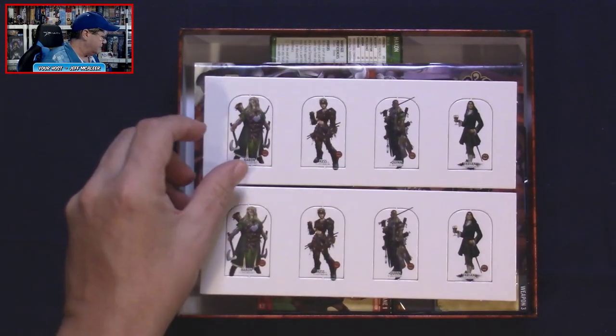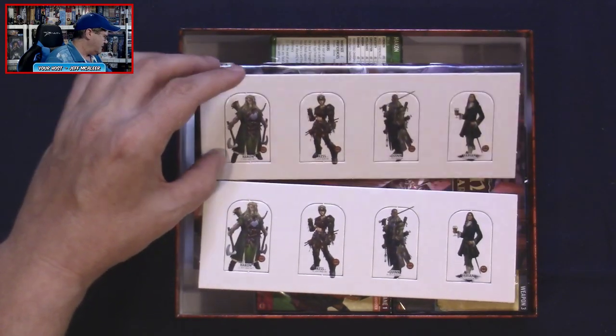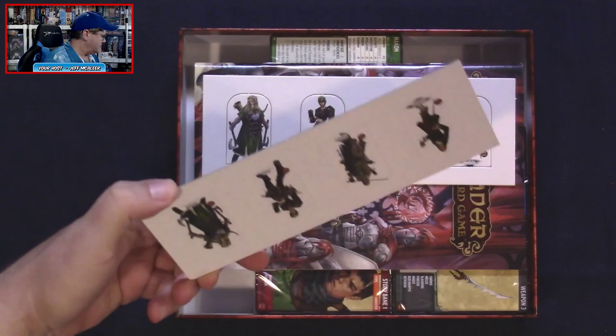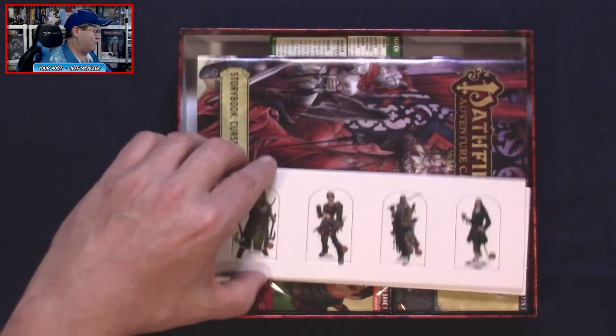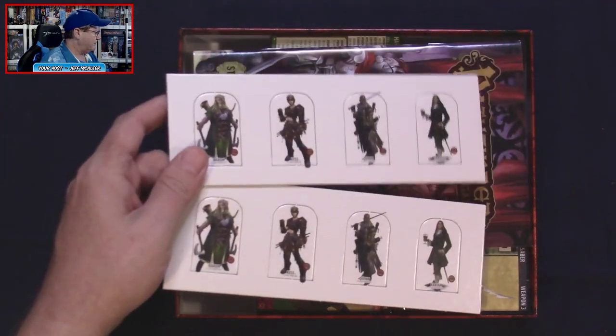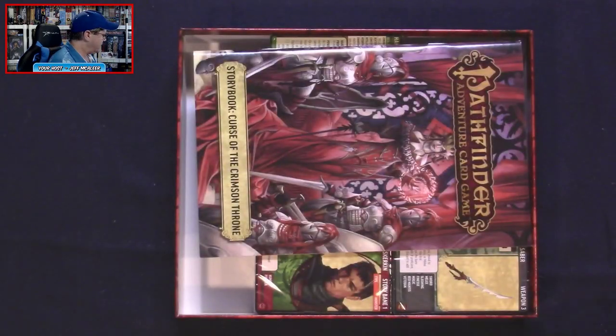Inside we've got a couple of pawn punch boards, but strangely enough they're the exact same characters. I don't know if that's accidental, if we're only supposed to have one, or if there's supposed to be eight different characters — we will find out in just a bit.